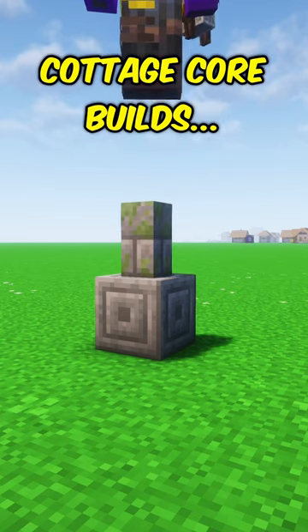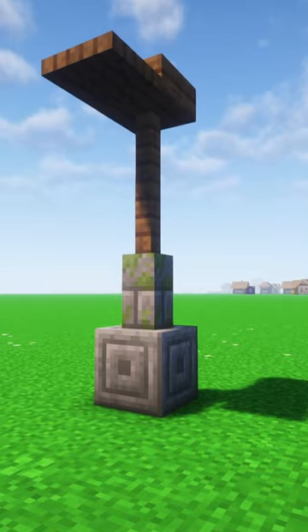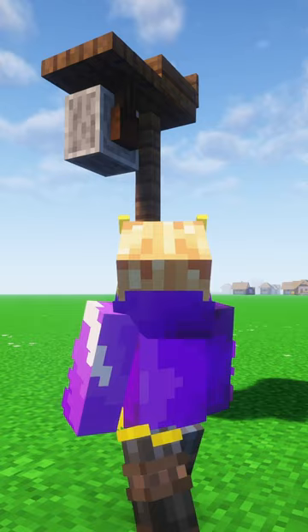Let's place a chiseled stone brick, then we're going to have a wall, and then two fences. On top of that, we're going to have a slab, a trap door, and then on the very back we're going to have a sign. Hang it underneath, and we're going to have a grindstone.